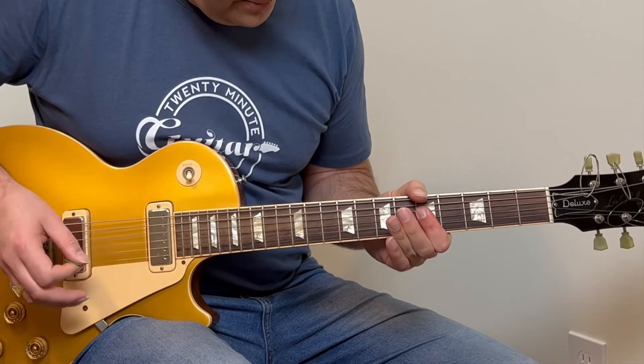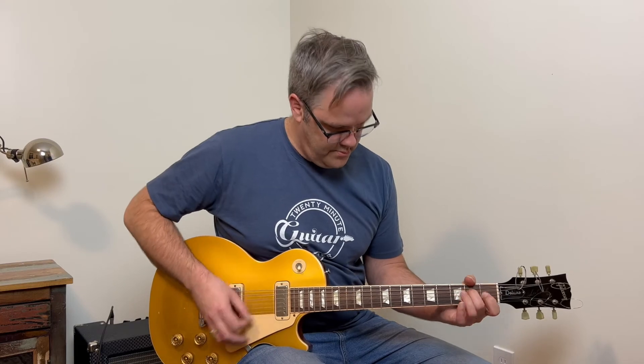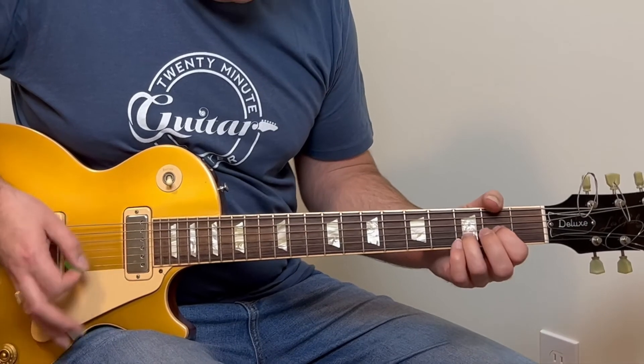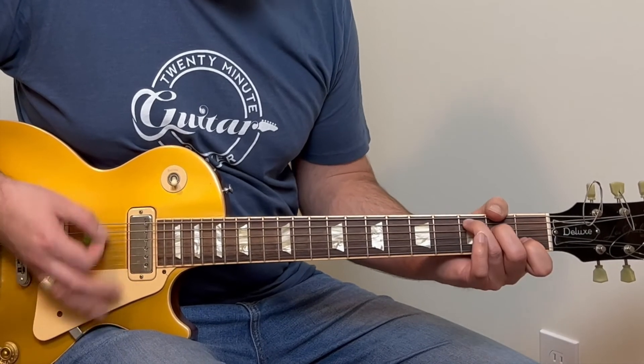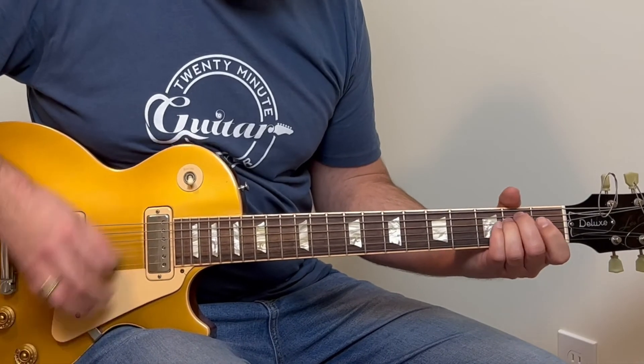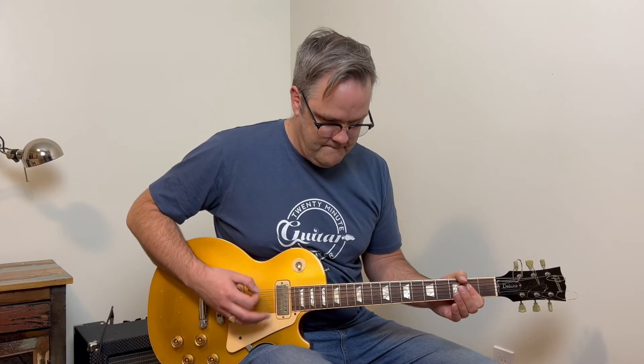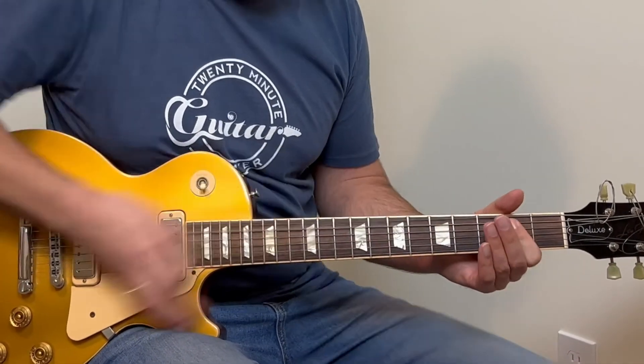Now let's put each section together so you can play along. Play along with the original recording — there's a link down below. And if you want an easier way to play the B minor bar chord, check out that video. See you in the next one.